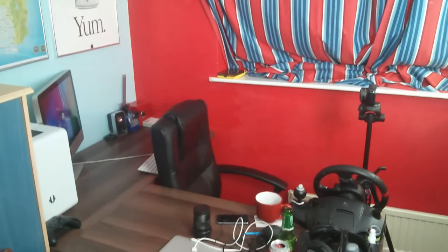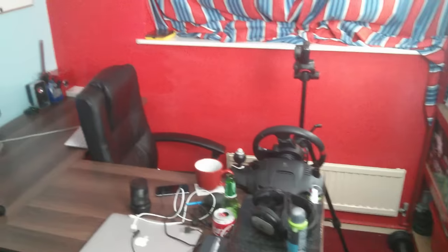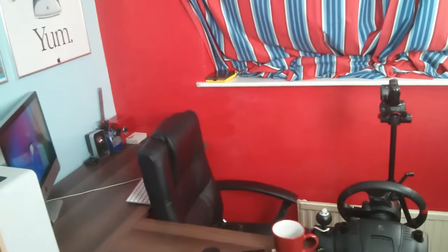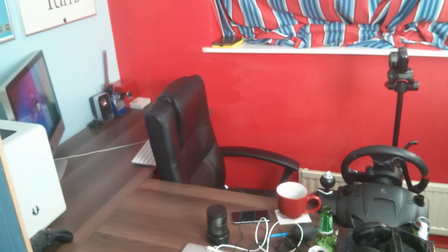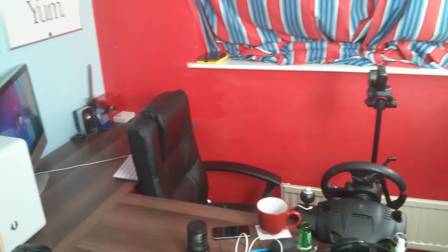Hello everybody, welcome to another video, and welcome to another behind-the-scenes vlog for the Powermac G5 Hackintosh build. I apologize — there was one person in the comments in part 1 who mentioned the audio. I'm so sorry, this is still the same camera. I'll do my best in Final Cut to level the audio so it doesn't hurt your ears quite as much. I was meant to be getting a new phone but it hasn't arrived yet, so I'm stuck on my Nexus 4 for another week.